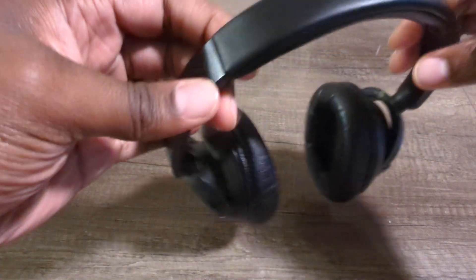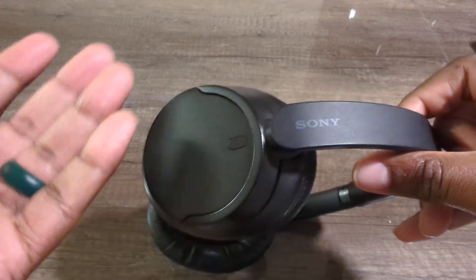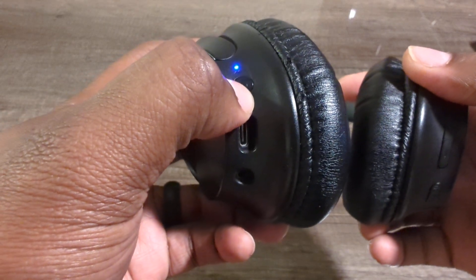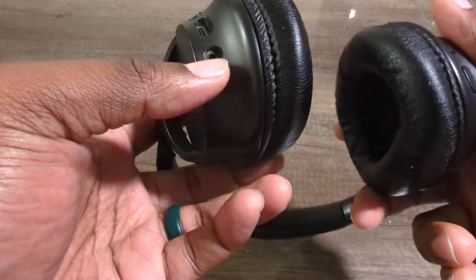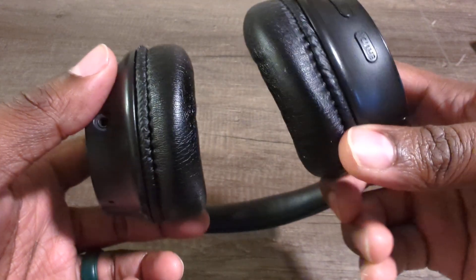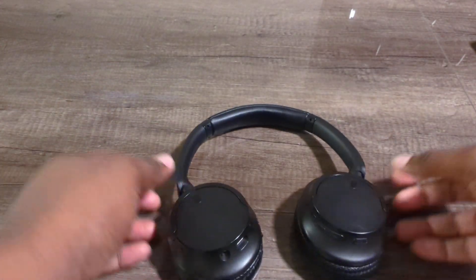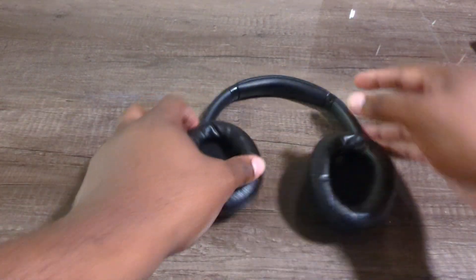These come in a bunch of different colors but I went for the black ones. Down here is your power button — hold it and it turns on. You also have USB-C for charging, a 3.5mm audio jack, volume up, volume down, and I think this button is for noise cancellation or ambient noise mode.